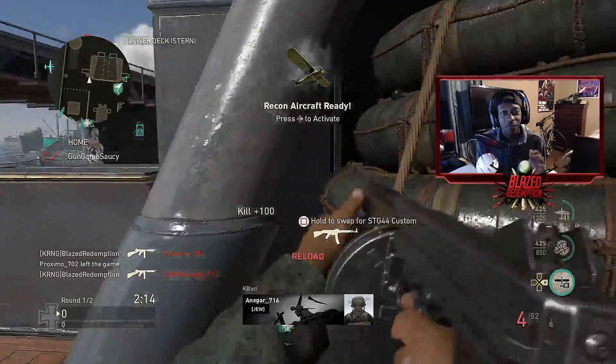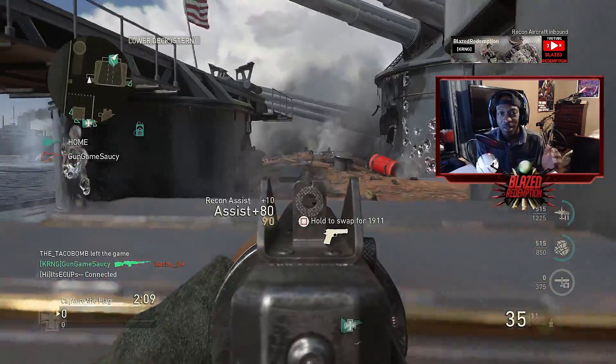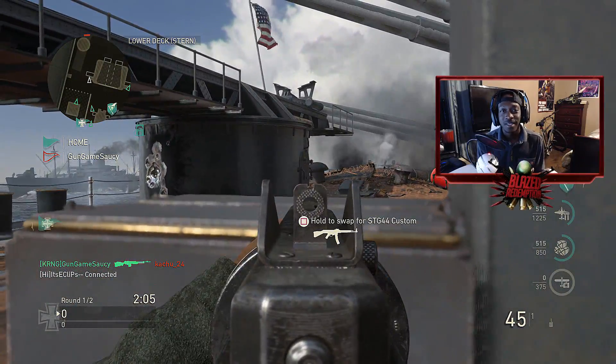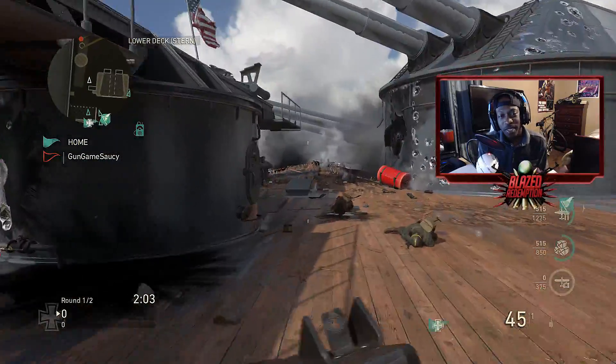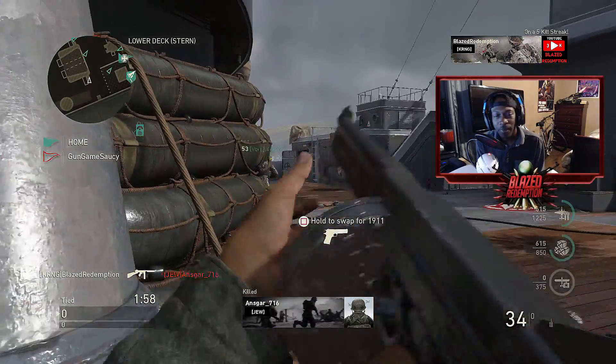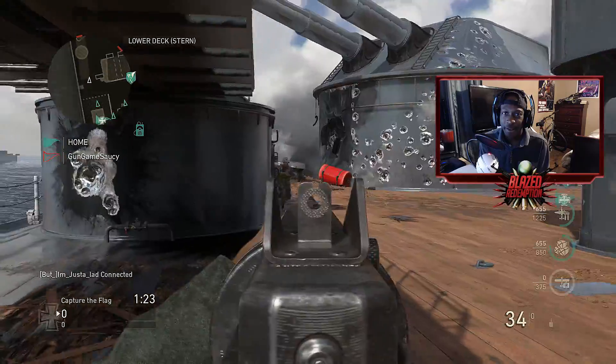Now let's jump straight into this. We're going to be talking about the best class setup for the Thompson. Although I wasn't using exactly the class setup that I'm going to be giving you guys, this class setup right here is absolutely the best class for the Thompson. We're going to be talking about the pros and cons — what's good about the weapon, what's bad about it, and what could potentially change it to make it even better.